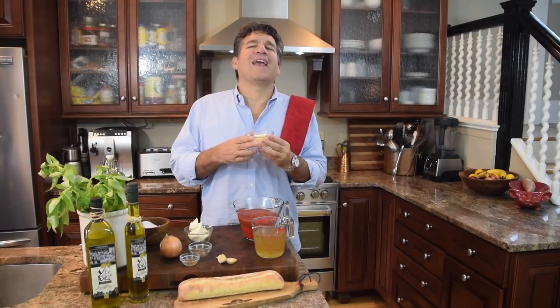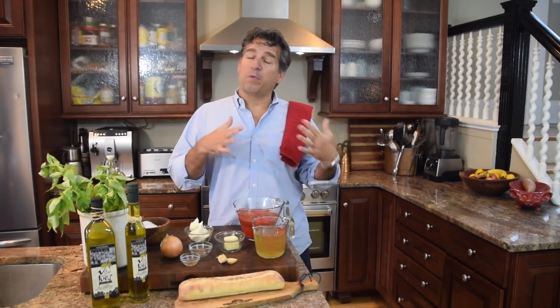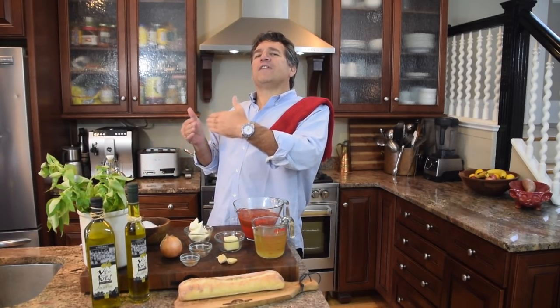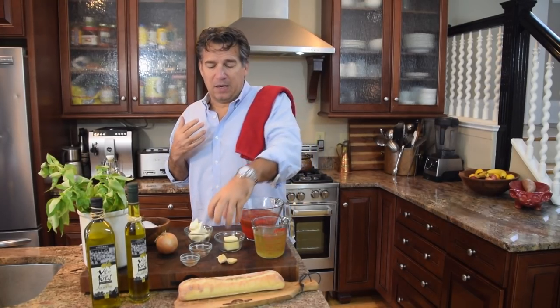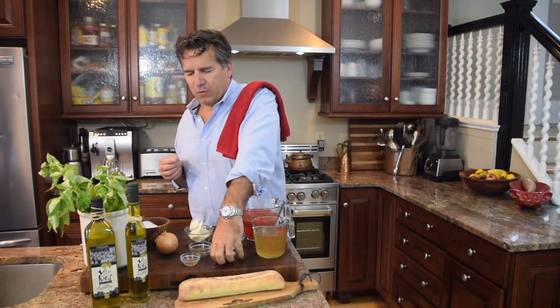I've got two to three tablespoons of some butter, non-salted if possible. If it's salted, just remember, if there's already salt in the butter, you're adding salt to your dish. So take that extra effort and taste it a few times before you decide to add salt. I've got one whole onion — I like that golden onion. It's sweet and it's got enough of a punch to it, that nice flavor. I've also got a couple of cloves of garlic.